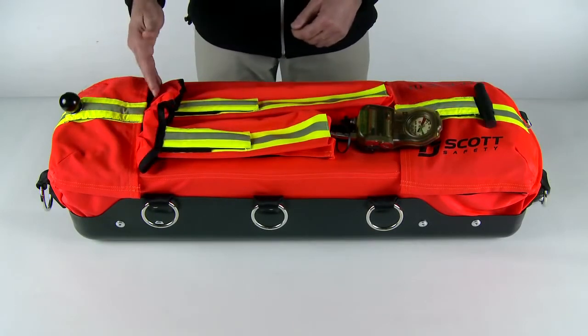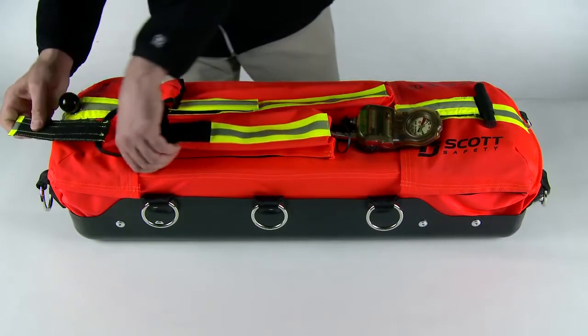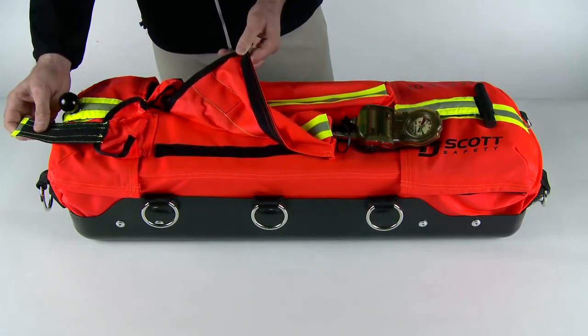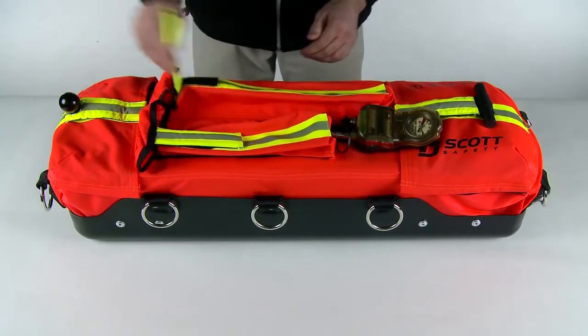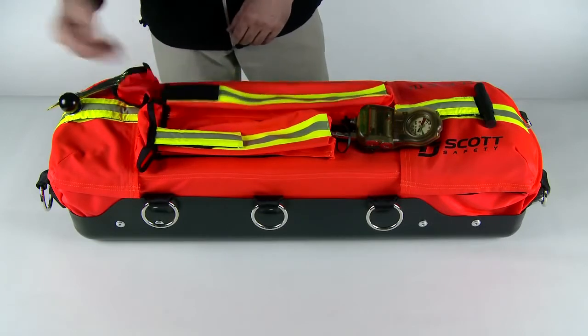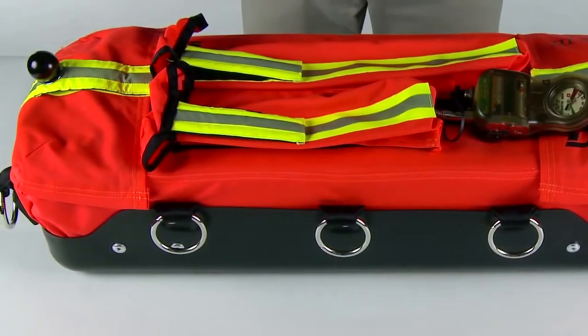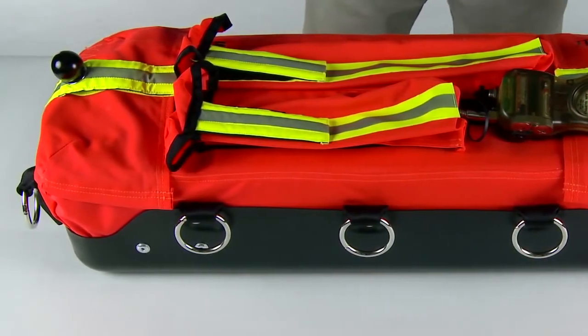Additionally, there are two pockets on the top. The smaller pocket is for tools that may be carried to the rescue scene. The side of the pocket is attached with Velcro for easy access to the tools. The larger pocket is designed to hold seventy-five feet of three-eighths inch rope. There are ten D-rings on the perimeter of the bag to enable other important gear to be attached without compromising the integrity of the bag.